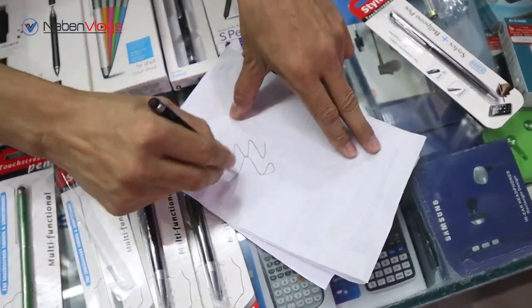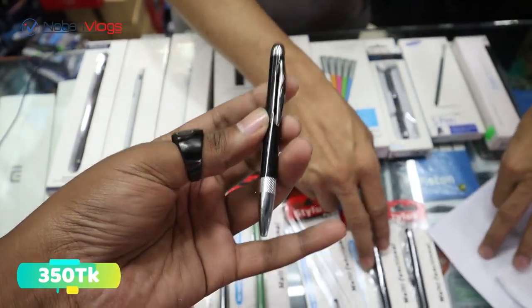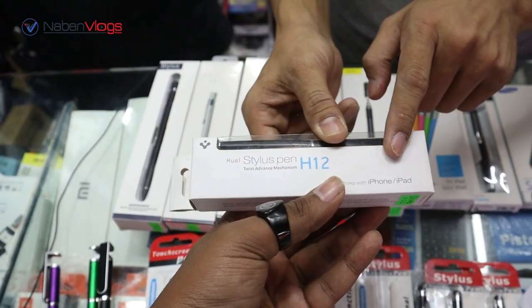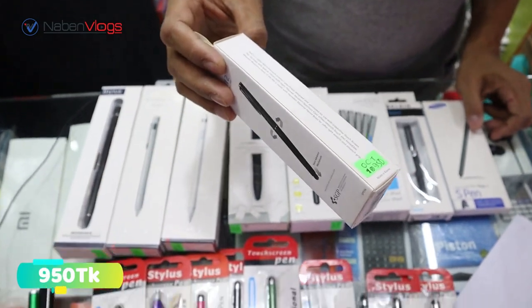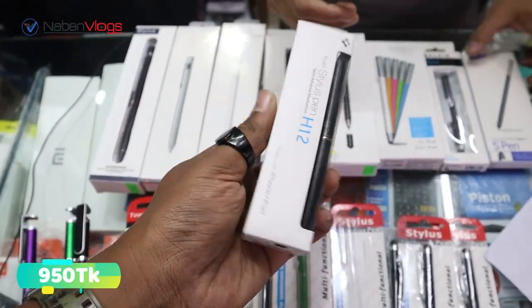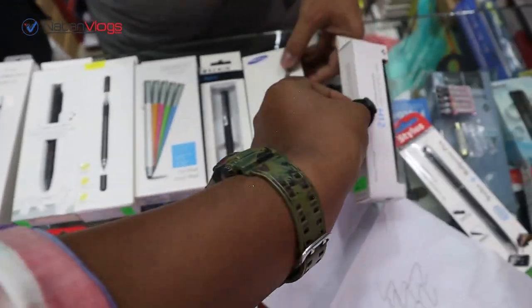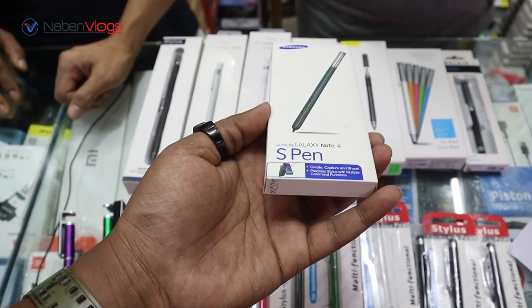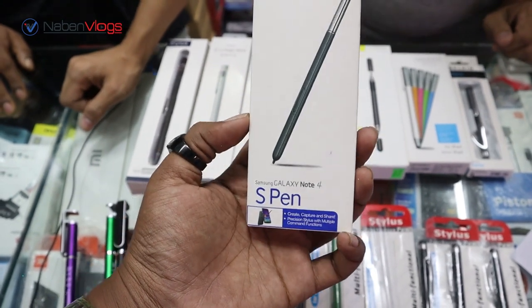This is for iPad, iPhone. This is also Samsung — Samsung Galaxy Note 4 and Samsung Note 6. How do you use this model?